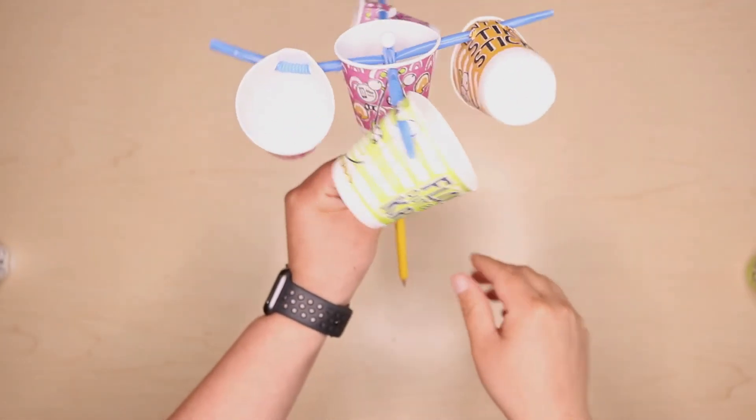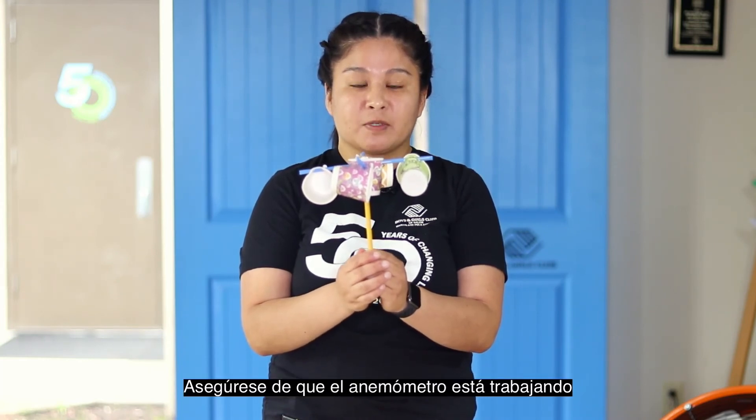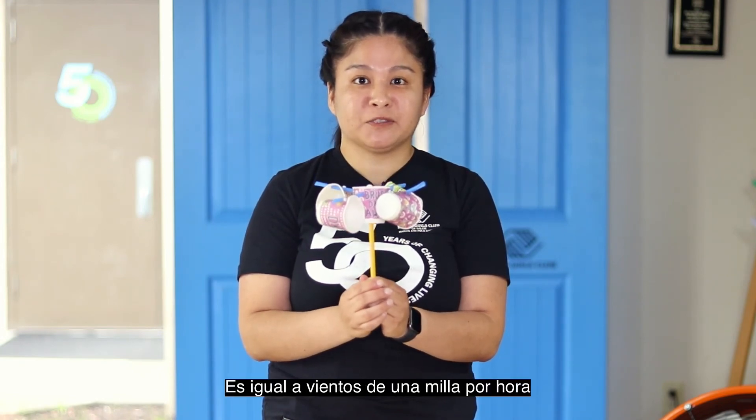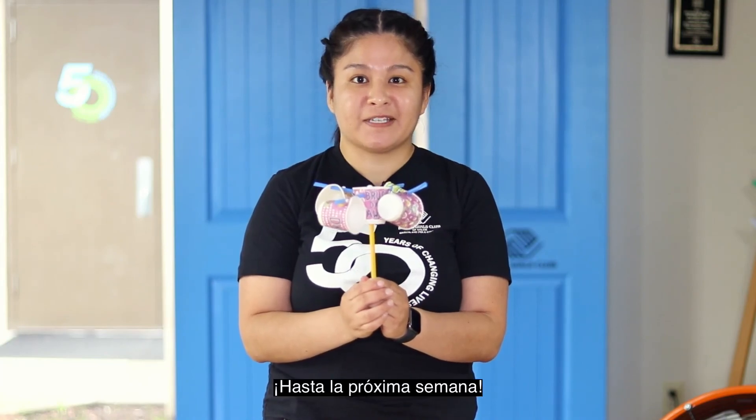Now we can begin testing. Today we don't have windy conditions outside. Before you head out, make sure your anemometer is working correctly like this. Know that 10 spins per minute is roughly equal to one mile per hour of wind. I hope you have fun. Until next week.